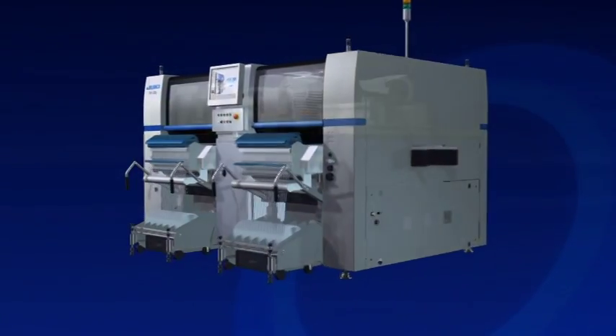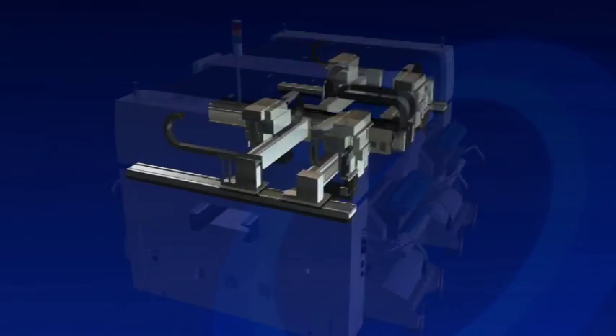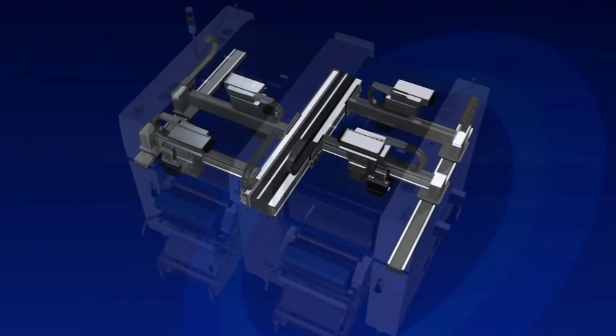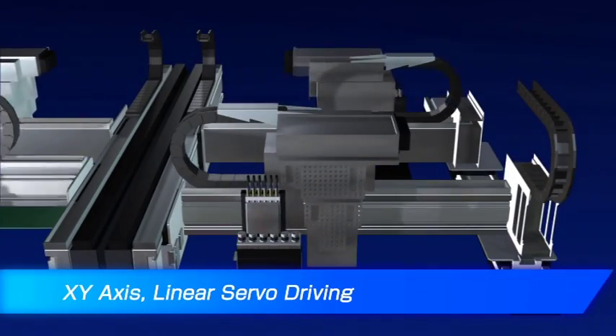At each placement station, two heads arranged in front and behind alternately carry out component picking and placement. Each of the four high-speed assembly heads is equipped with six nozzles that provide extremely fast, efficient placement.